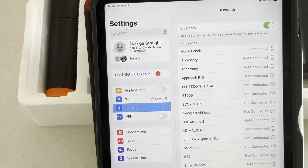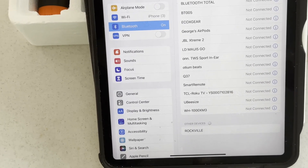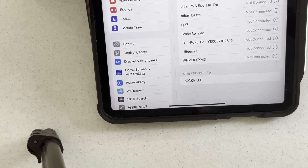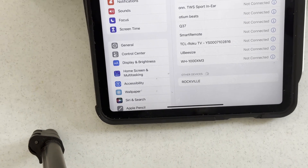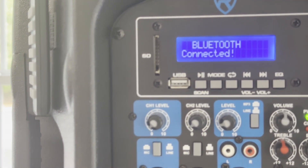To play audio from a phone, tablet, or MP3 player, that device must be paired with the Rockville PA speakers. Using an iPad, the pairing process will be demonstrated. On the iPad, go to Settings then Bluetooth. Scroll down to the bottom of the screen and Rockville should be listed under other devices. To pair, touch Rockville. This will initiate the pairing process, which takes a matter of seconds. Rockville will show connected on the iPad under my devices, and the LCD screen will also show connected.